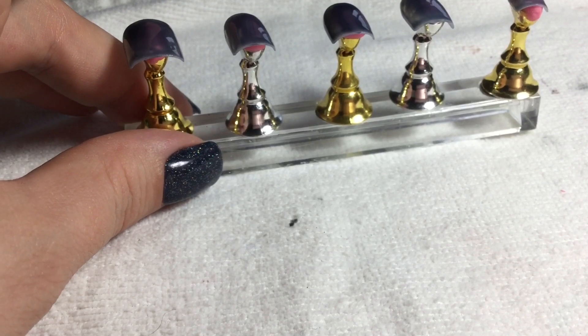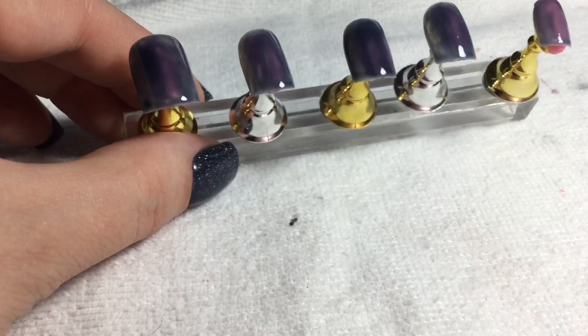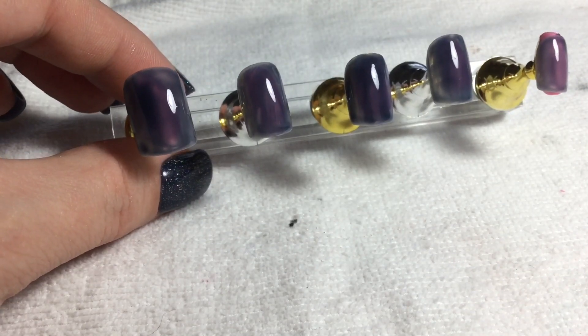I'm using an ASP navy blue for this. I'm gonna put coat number two on - as you can see, one is not sufficient.